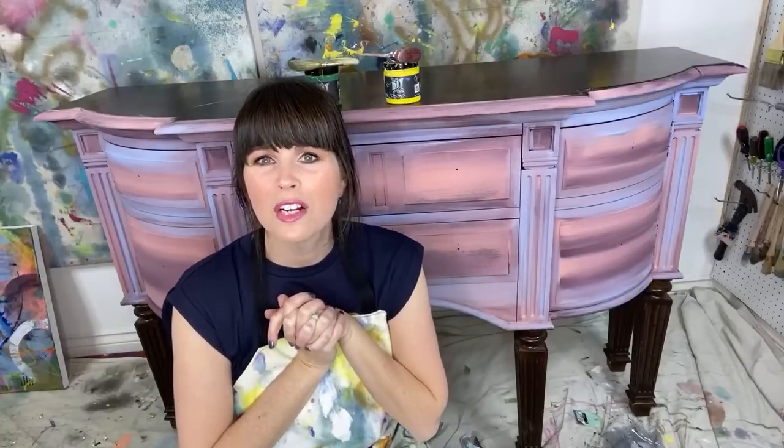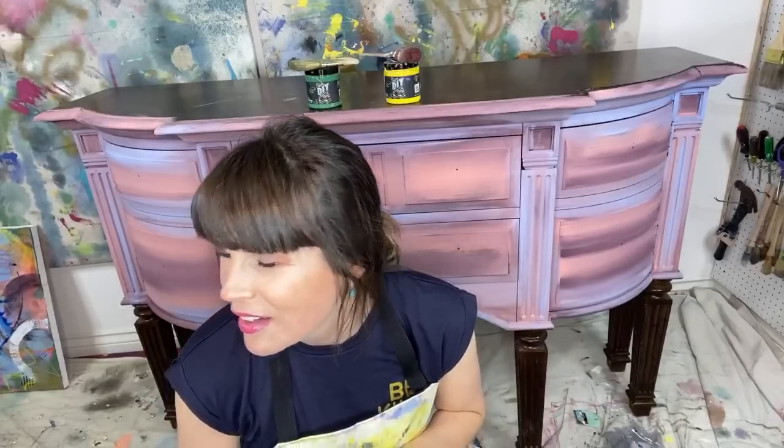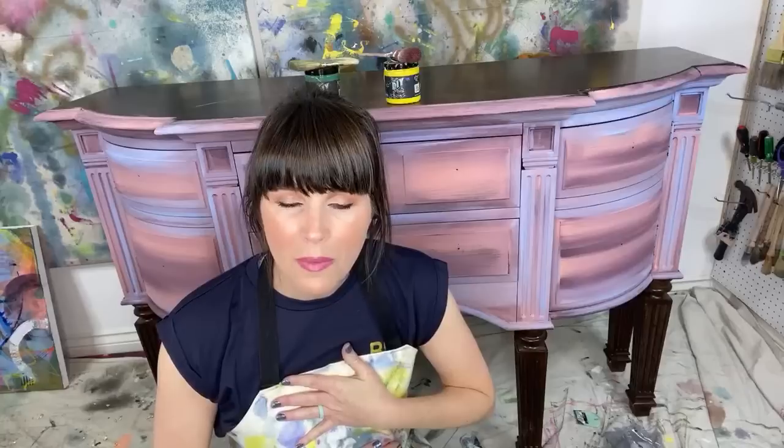Hey guys, how are you tonight? Major, how are you, my dear? Hi Jasmine, hello Miss Q. I am streaming from three different devices for three different social media sites so I don't leave anybody out. Lisa Dixon, how are you? If you ordered one of these aprons or purses, anything like that, they're all shipped. Yes, everything is shipped up to date.